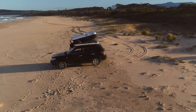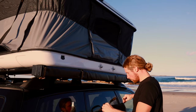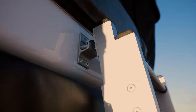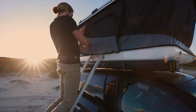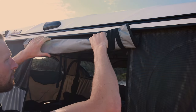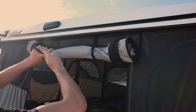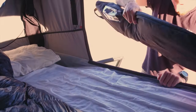I set up my rooftop tent as normal, which takes less than a minute. I'll attach the ladder, then roll up and velcro the main entry. I'll then reach in and lock the gas struts and grab the bag with the wind tunnel in it.